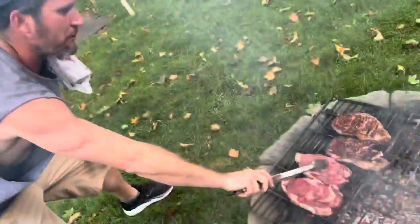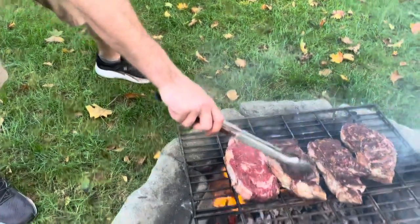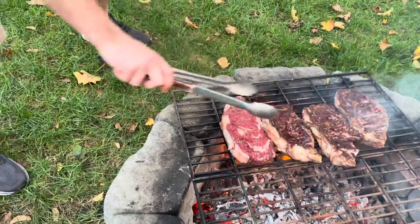I always cry when it's delicious. Oh, look at the color — look at the caramelization! That's beautiful.